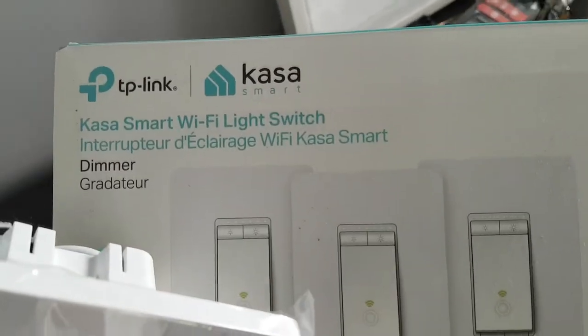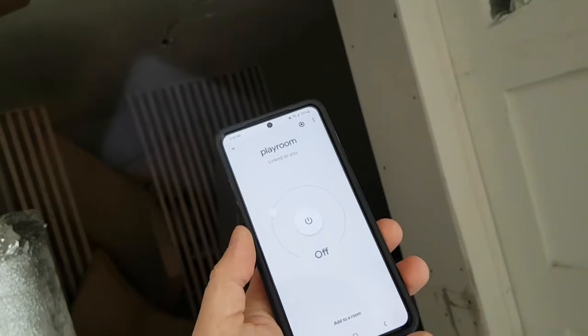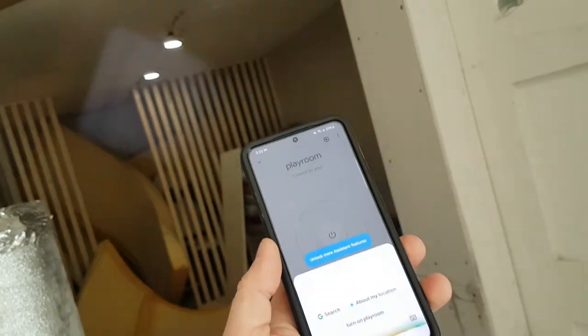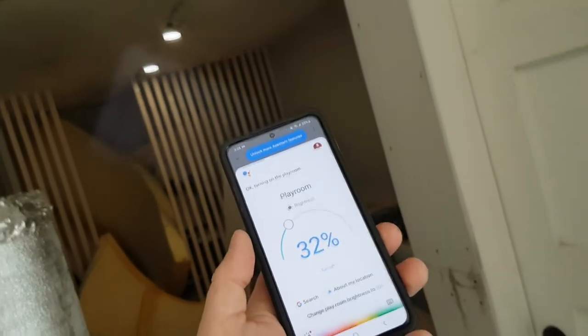We're going to take a look at this TP-Link Kasa Wi-Fi light switch. Hey Google, turn on Playroom. Hey Google, change Playroom brightness to 100%.